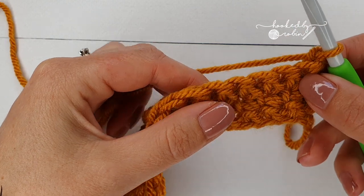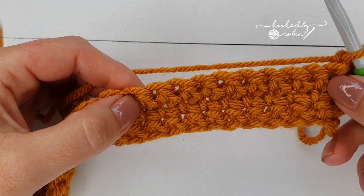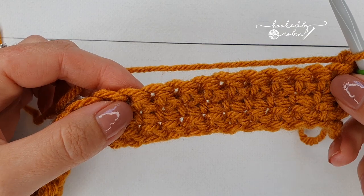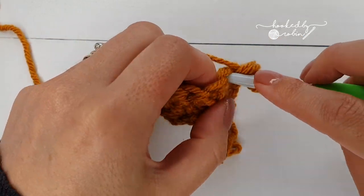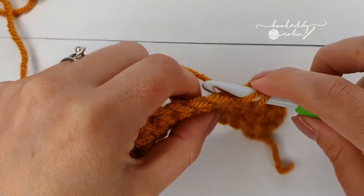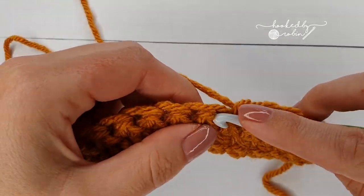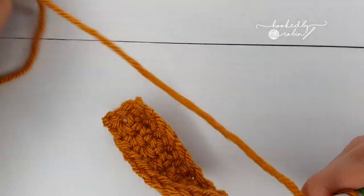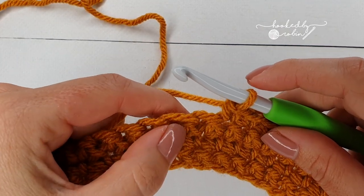Row 5 starts with 11 single crochet. On the 11th single crochet that is when we change color. So go ahead and crochet 10 of them, then meet me when you are ready to do your 11th single crochet — this is the stitch where we change color, the stitch before where the bobble is going to go.